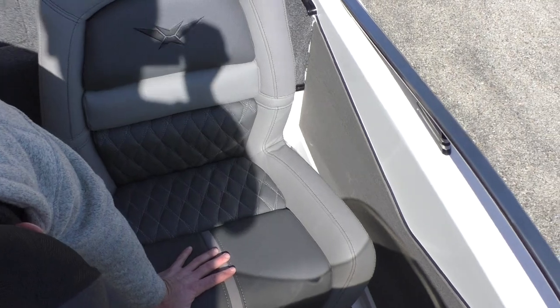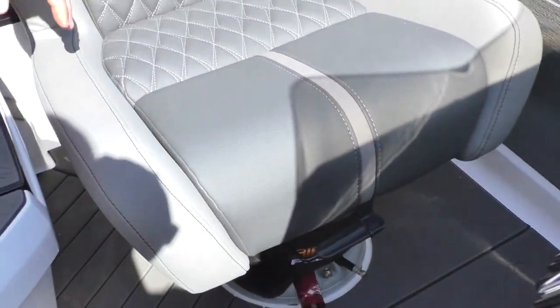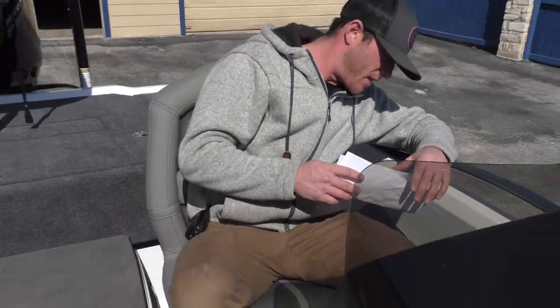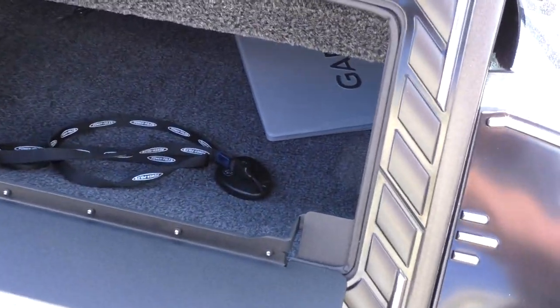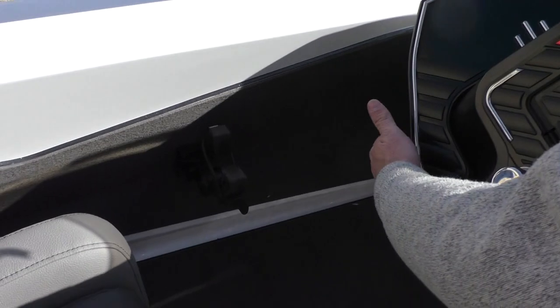Go ahead and get that camera down here to show them these air-assisted chairs. These things are sweet — they make for a real smooth ride, as you can see they've got shocks in them. Your stereo system is going to be right here; your controls for your stereo will be Bluetooth. A little glove box storage. And then you have pole storage over here on this side with no-skid all the way down the side here as well.